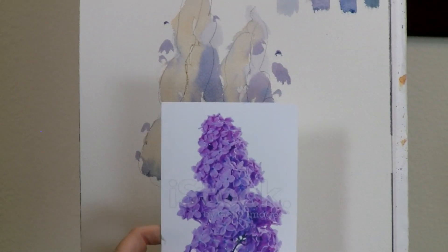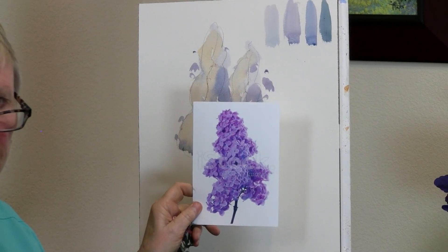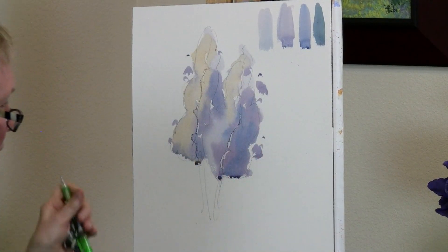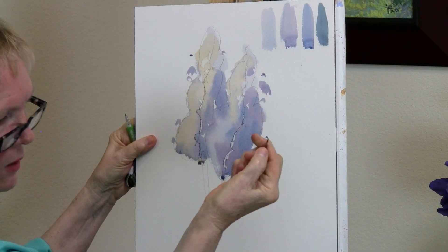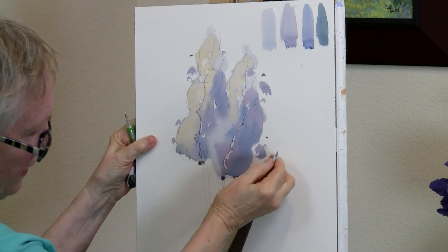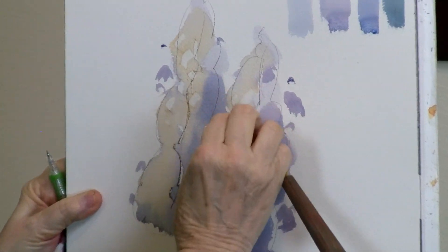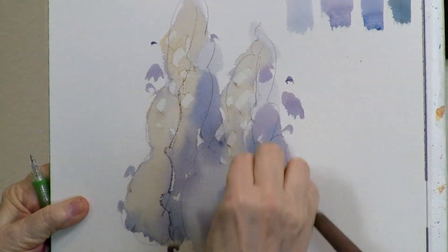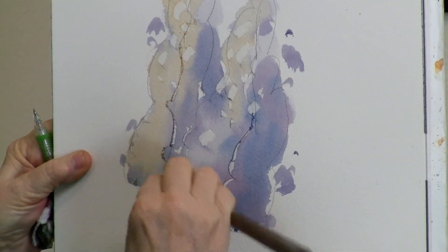Now we're going to put some petals on. Look at all those petals — we don't need all of them. We just want to apply a few so that you can see the texture of the lilac. I can do this by using just about the last half inch of my palette knife. You have to learn how to hold it and control it, and if you do it enough you will be able to do it well. Something we do a lot we get good at; something we don't do very much we'll probably never get very good at.